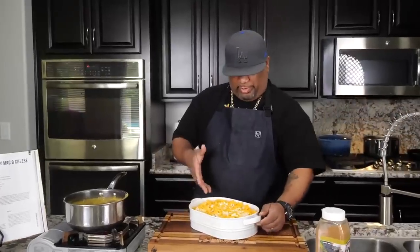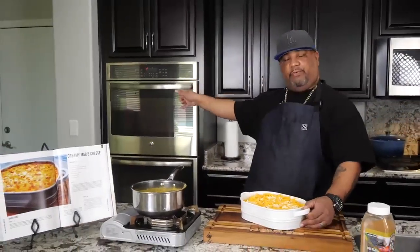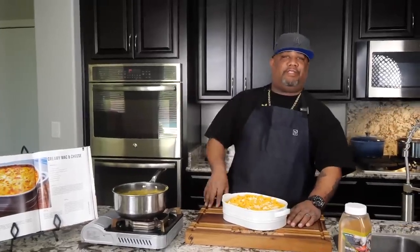This is what it looks like ready to go. All I've got to do is put a piece of aluminum foil over the top, put it in our preheated oven at 325 degrees, and we're going 25 minutes. Real simple.